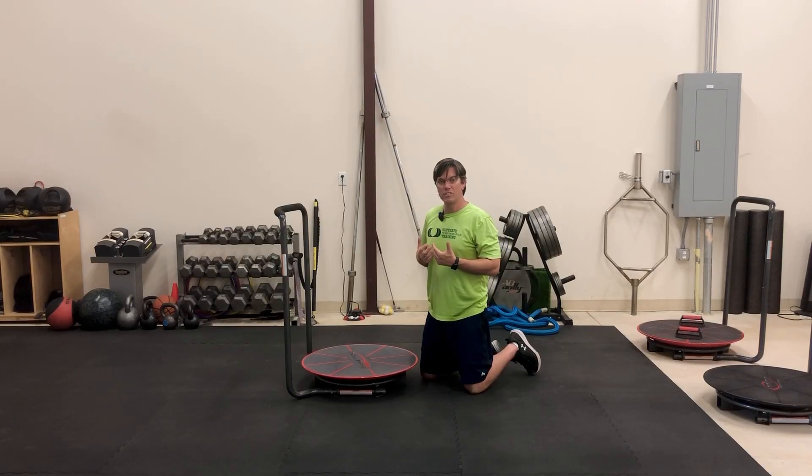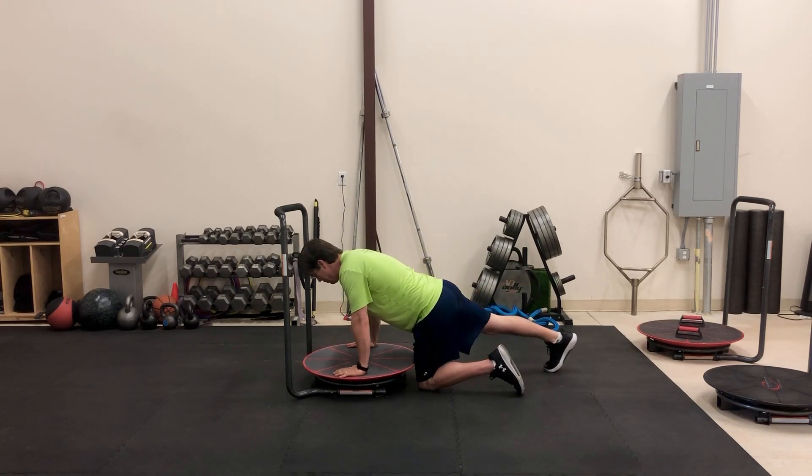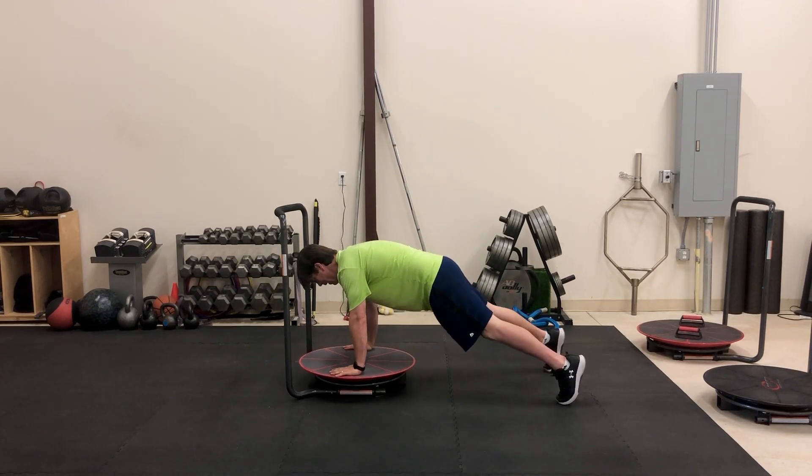This is how you perform the cortex rotational push-up exercise. You're going to start with your hands underneath your shoulders, feet are going to be a little bit wider than hip width, abs braced.